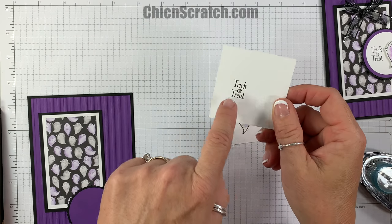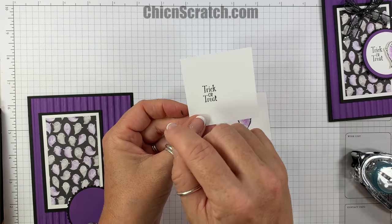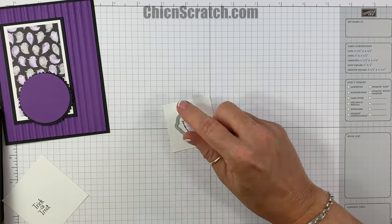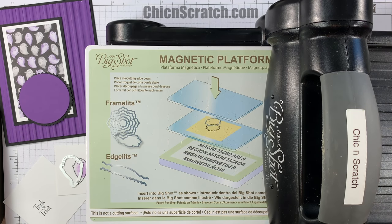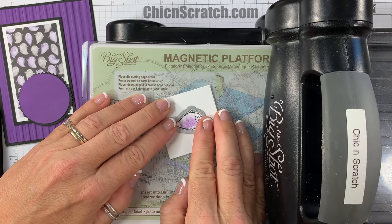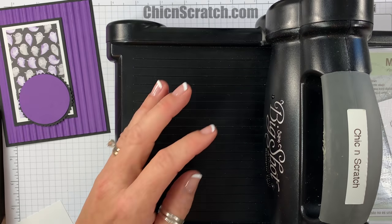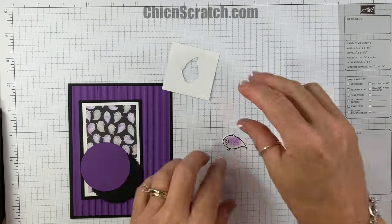Now we're going to cut this out. If you remember card number two, I got the greeting a little too low or too high, so I'm going to show you how to avoid that on this card. Let's cut the ghost out using the little ghost framelit with the Big Shot — add our cutting pad and then add our image.